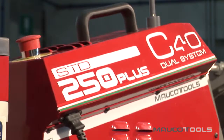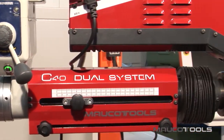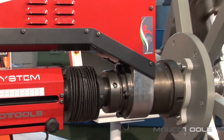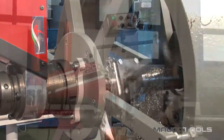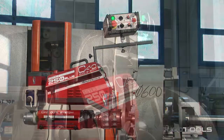MAUCO TOOLS MACHINES — TOOLS CONSTRUCTION. The C40 Dual System is the new line of portable boring machines by MAUCO TOOLS. The new patents make this machine available in three versions: a powerful, all-around tool, accurate and simple to use. Three models: